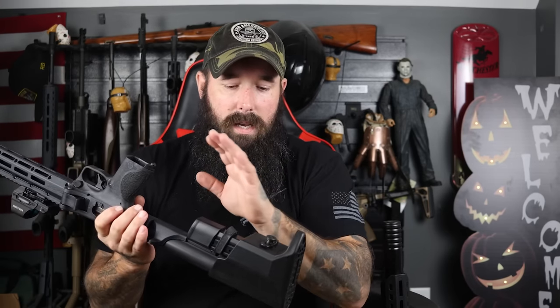All the M&P double-stack mags are interchangeable and it comes with one 17-round and one 23-round mag. Another great thing about the magazines is we actually have the ability to store them in our stock — simply slide them in, and even fully loaded they will still lock up in there. With the press of a button you just pull them out just like that.